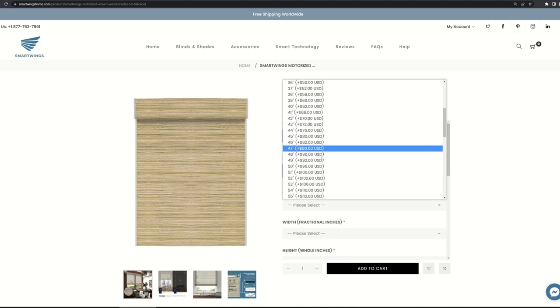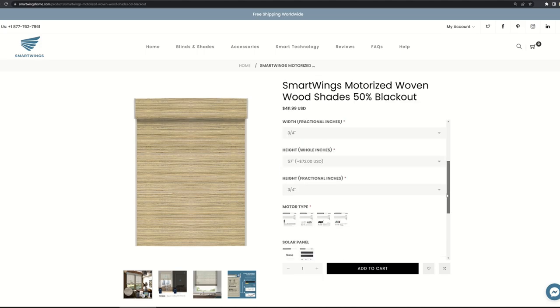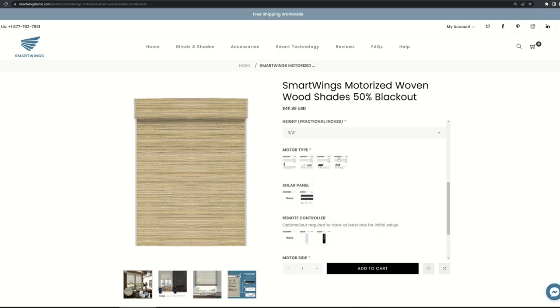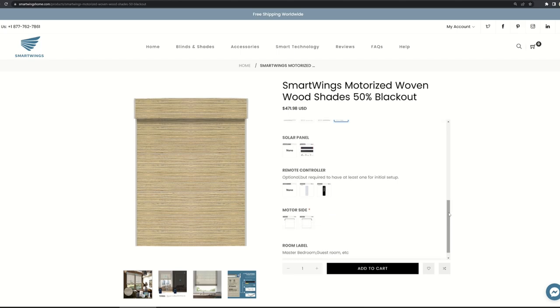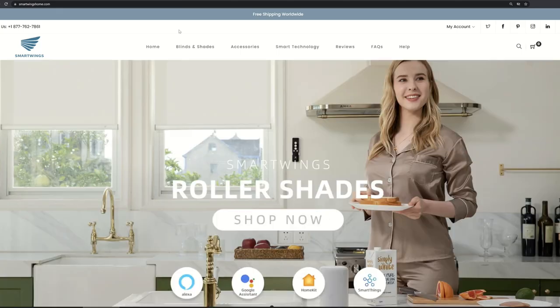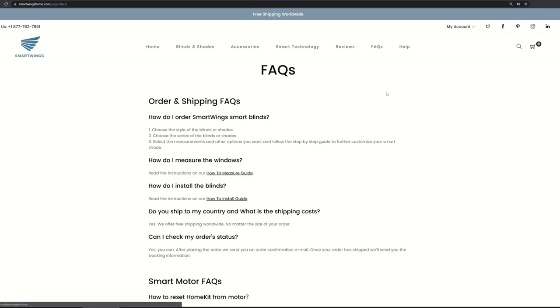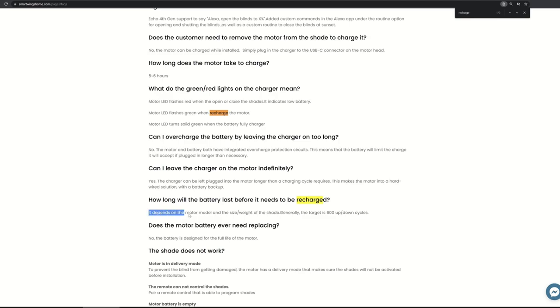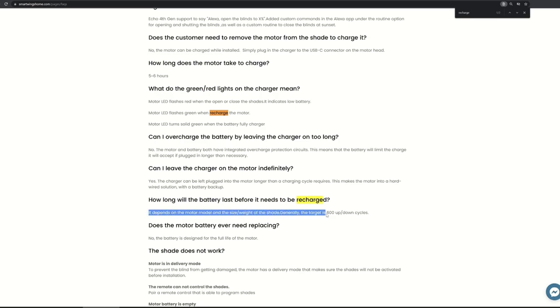I entered the dimension of my window — 57¾ inches for both width and height. Down below is where you pick the type of control or smart home solution. By default, the motor is controllable by their remote control, but you can pick Zigbee, Alexa, or Apple HomeKit. These power shades have built-in lithium-ion batteries, and you can add a solar panel so you don't have to worry about charging often. Smartwings states the batteries can handle up to 600 up-and-down cycles before needing a recharge.